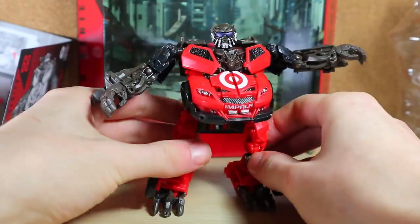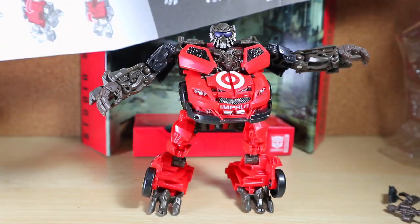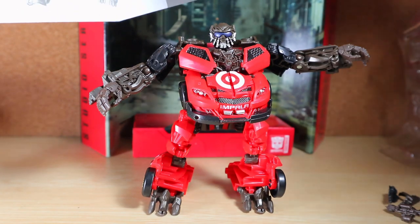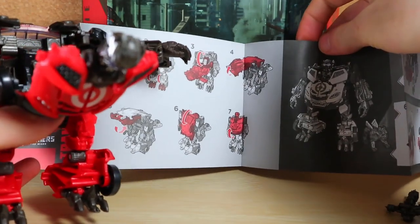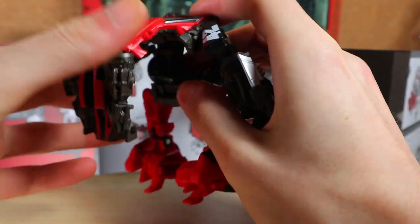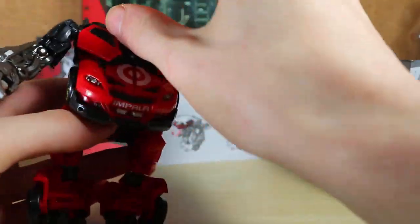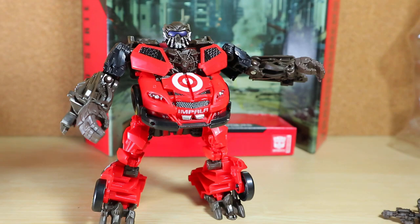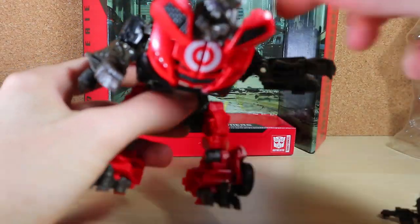It would be so incomplete if I leave out the Studio Series Topspin. I know he's not considered a good update to the original like some of these other figures, but I really want to complete the proper set. Let's get to the transformation. The instructions say this is how you transform it properly — something seems off. It looks like you're supposed to open the entire torso and do something else. This is supposed to fold down — I'm not sure exactly what they want me to do there.